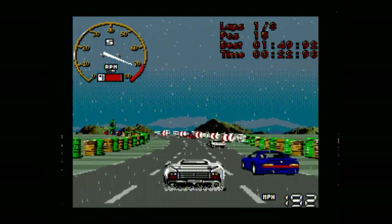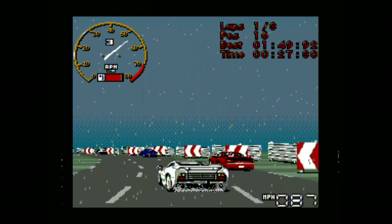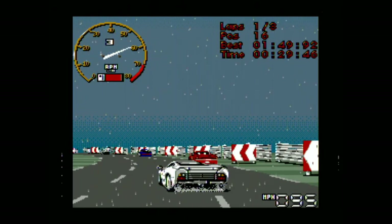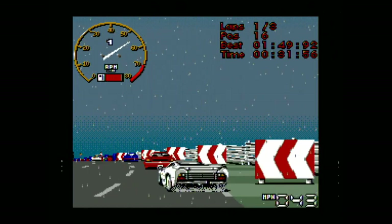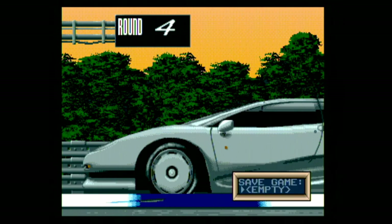Technically it's very solid and very playable. I like that you can even save your game in championship mode — you can turn off your Genesis, come back later, and continue playing after you load your game. No passwords or anything. It's the future!